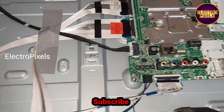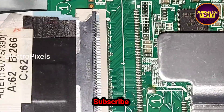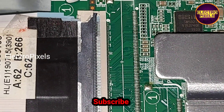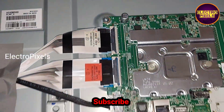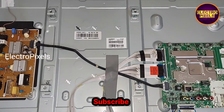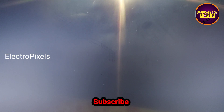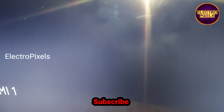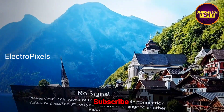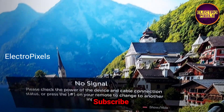Now we can put all the screws and back cover back on the TV. Hope you liked this video. If you like our channel, please don't forget to like, share, subscribe, and press the bell icon for more useful videos. Finally, you can see the result — now without any double image or picture jumping issue, the panel is working fine. Thanks for watching, see you in another video with another interesting topic.